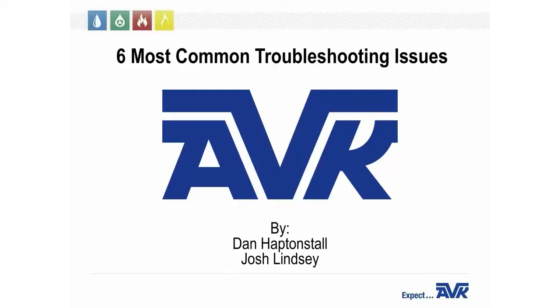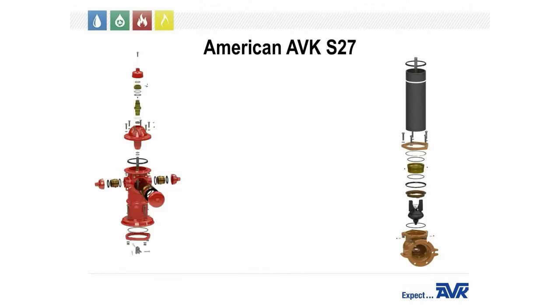Good afternoon, everybody. I'm Josh Lindsey. I've been a territory manager with American AVK for five years and cover Colorado and Wyoming. We also have Dan Haptonstall presenting. He is a national product support manager and has been with AVK for the past 10 years. Today we're going to review troubleshooting our Series 27 hydrant as well as our most common service calls. I'm going to hand it over to Dan.